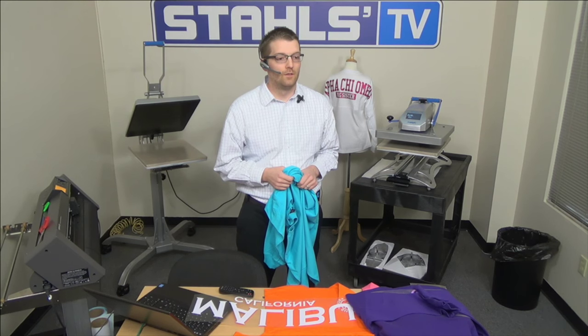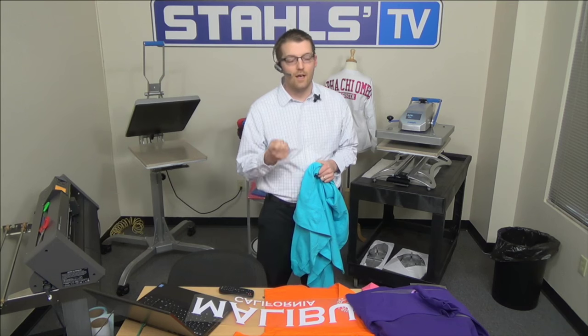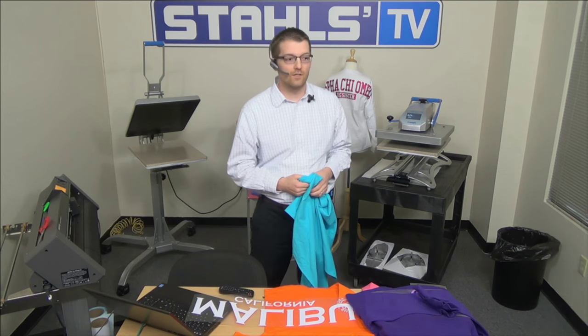Nineteen percent yes, eighty-one percent no. Eighty-one percent haven't decorated these before, so plenty of learning curve ahead. For the nineteen percent, we hope to show you something new today. We're going to launch a second poll because I want to see who owns vinyl cutters and heat presses out of our listening audience today.